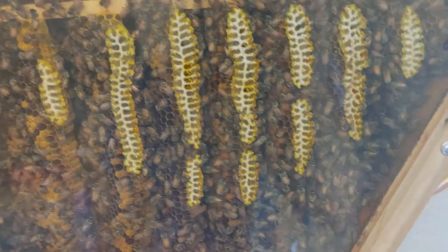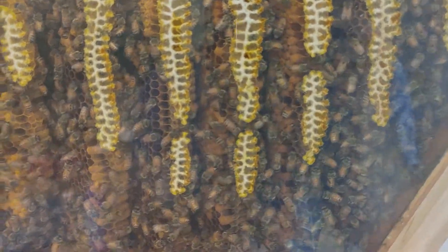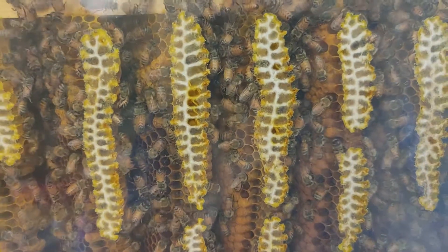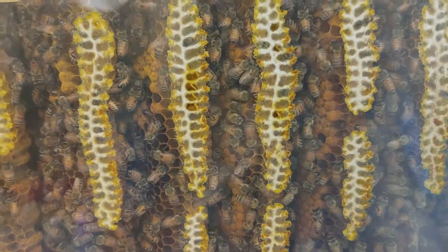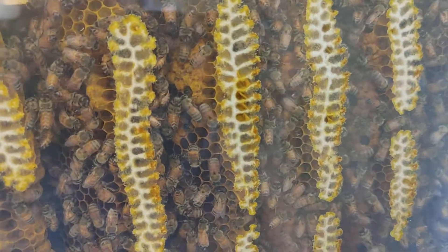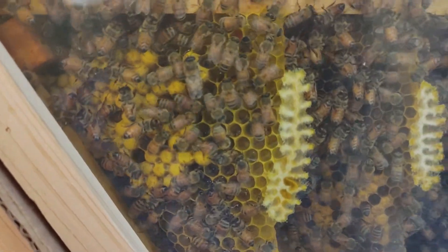We found last time that they ended up building the comb deep into it, which was really cool because we could see where they attached it to the wall. They'll actually end up filling these cells — you can see this one right here. They actually still use these cells right against the glass, which is pretty amazing. When that hive died and we cleaned it out, it was a real mess because all those cells on the end had to break and it was just honey everywhere.